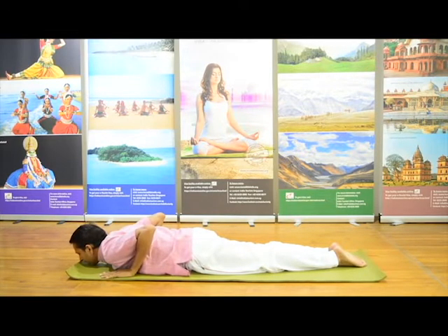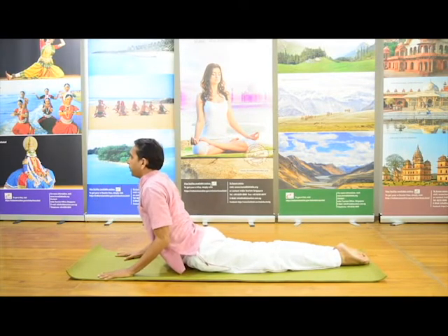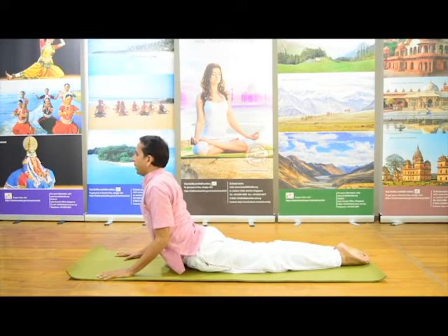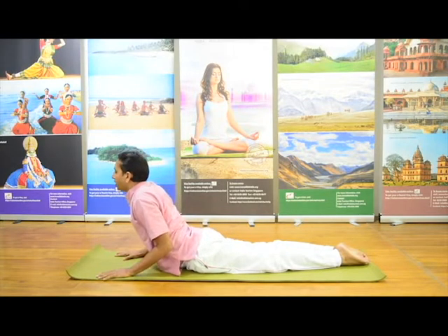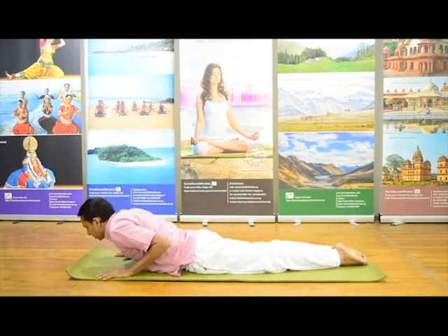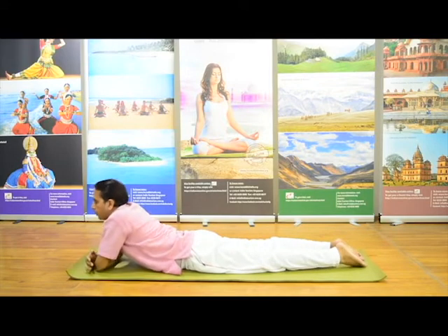Inhale and raise your head and chest, bending elbows and look forward. You can close your eyes in the final position — cobra pose. Stay there for 30 seconds or according to your own capacity, and then slowly come back to normal. This is one round of Bhujangasana.